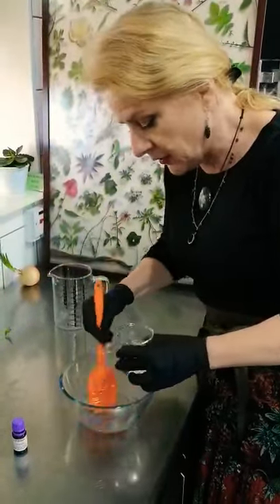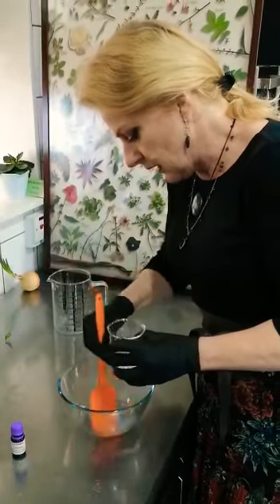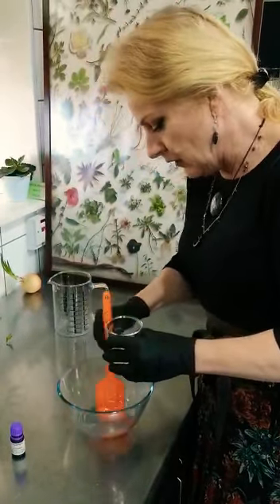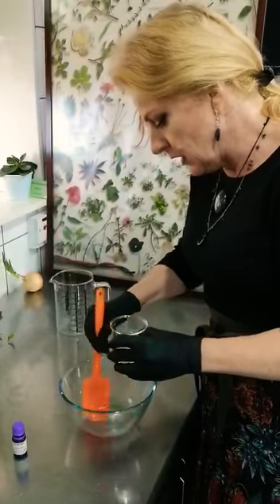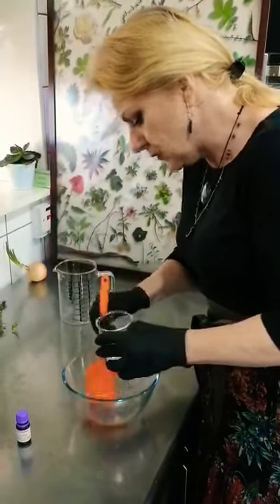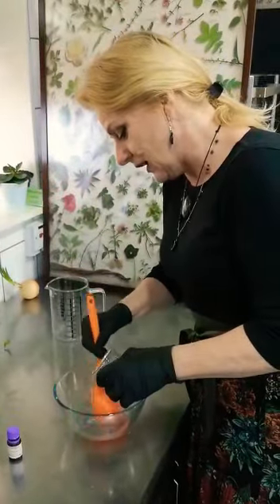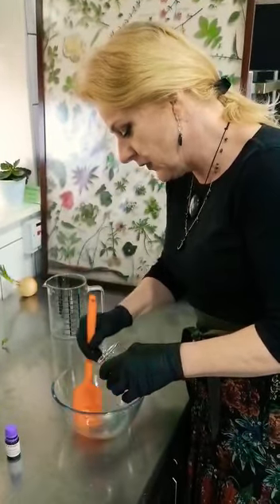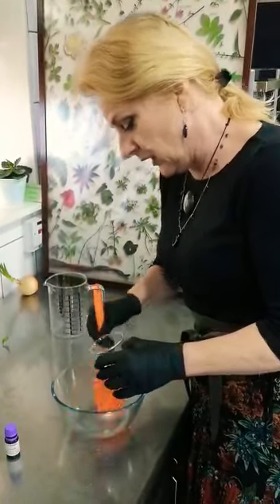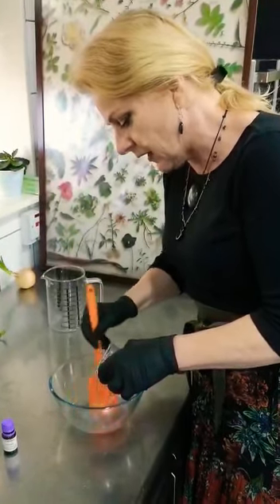In stirring this, our gel will become a lot thinner of course, almost liquid, but that doesn't matter — you can still put it in a squishy bottle later and you will have a product that is very high in quality and gentle on the hands as well. Alcohol of course is not ideal on hands but the times we're living in call for these strong measures, so we try to make a product as effective as possible in its antiseptic and antibacterial action and at the same time not ruin our hands.